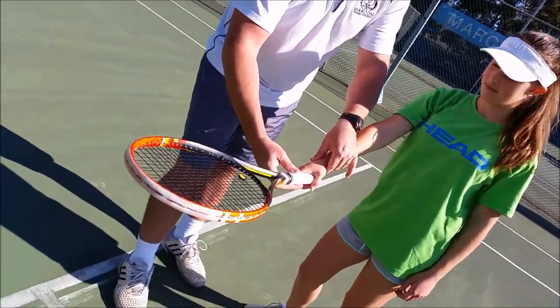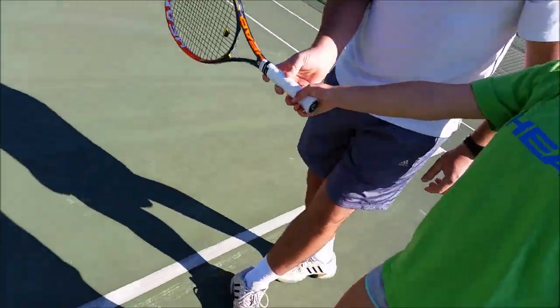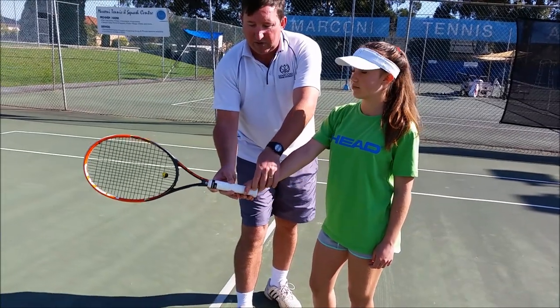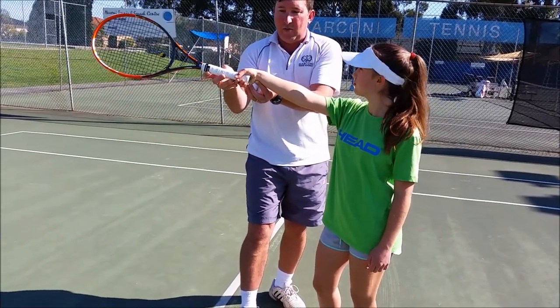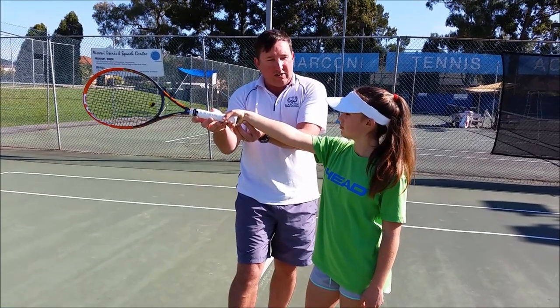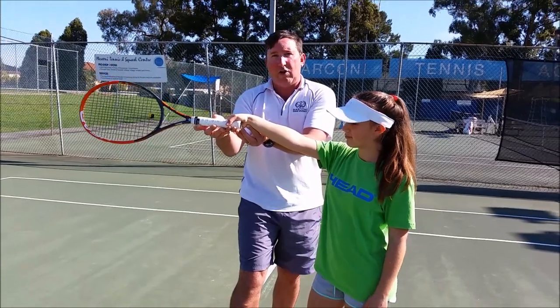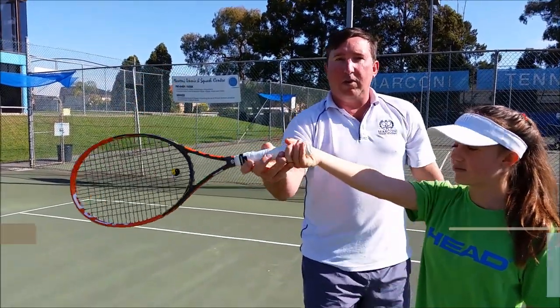Going back in the 1950s and 60s when they had the continental grip, they always hit the ball around hip high on a forehand because they just didn't have the flexibility to go under. So when you try that it's stretching and a little bit painful. A lot of resistance there so you can't actually get under and over a ball, but if you turn it to a semi-western grip you've got your flexibility.